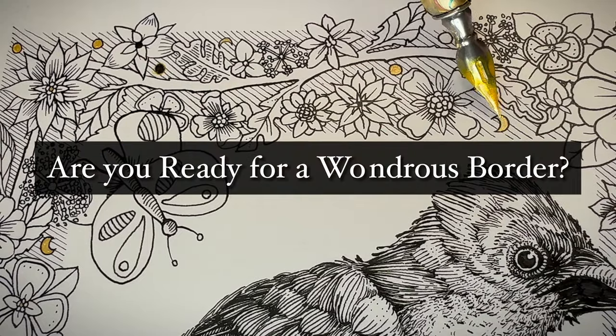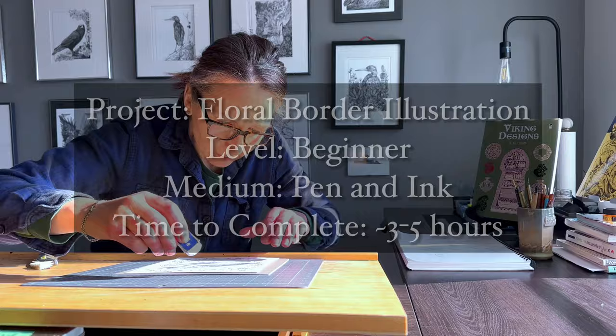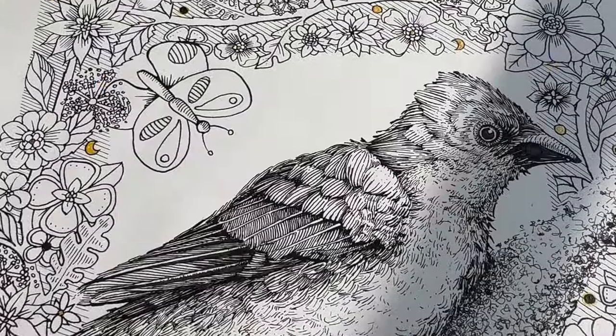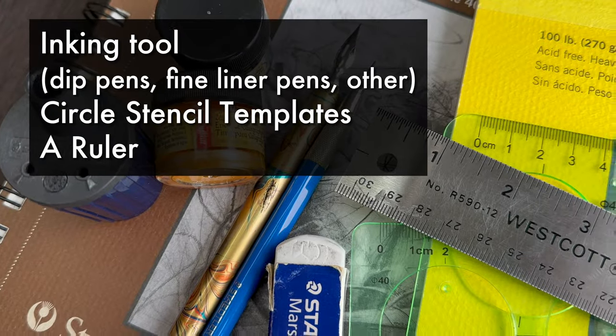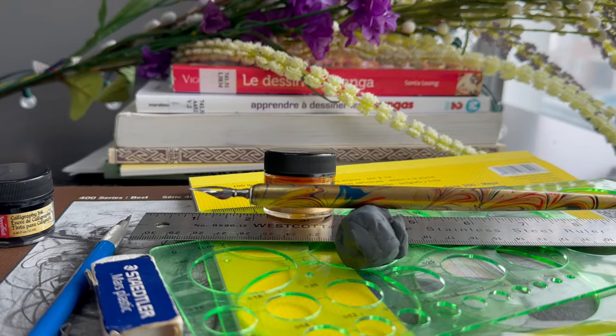In this beginner level pen and ink tutorial we'll be illustrating a wondrous border in three steps. It's easy to make but not quick. If you like drawing details you'll love this project. I'm using standard supplies, sketching paper, pencil and such. You'll find the links to my tools plus additional resources in the description below.